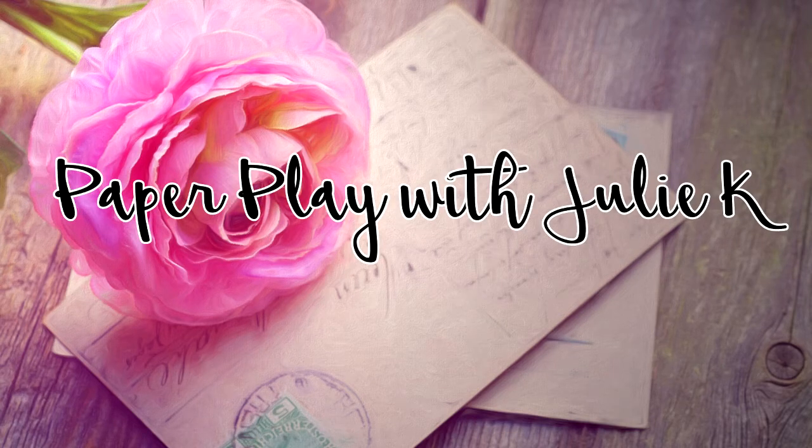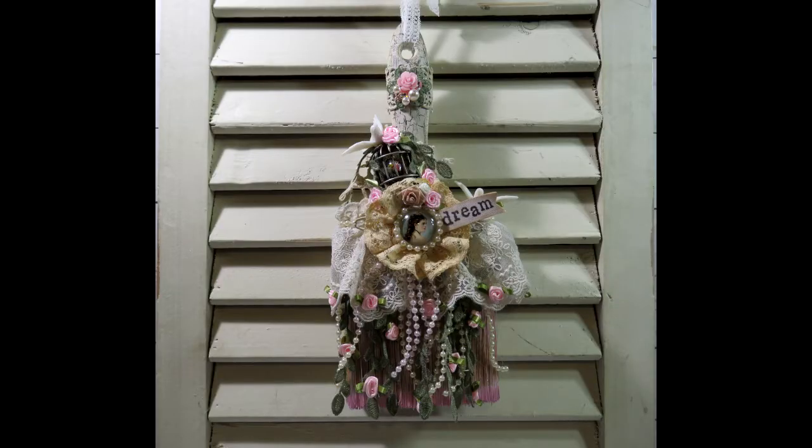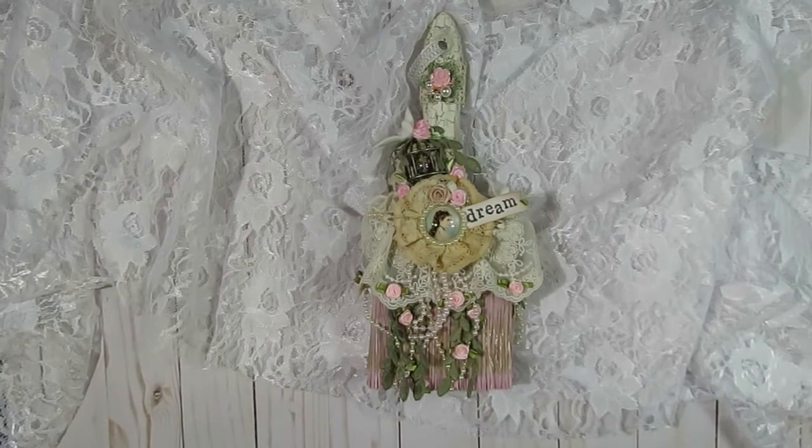Hello and welcome to pay-per-place, Julie Kay. Thanks so much for stopping by and spending some time with me. Today I have a design team project to share with you guys for Angel Dream Crafts.